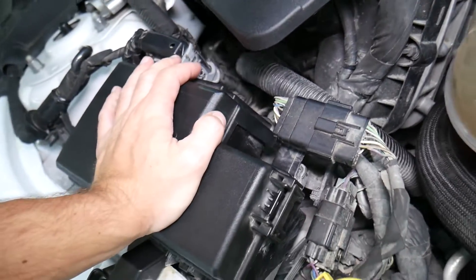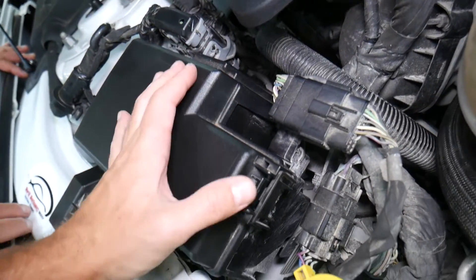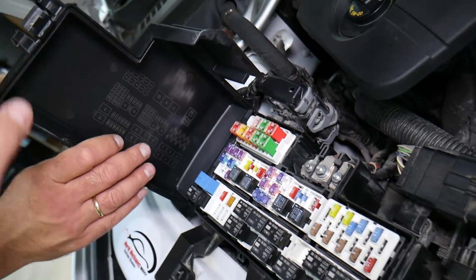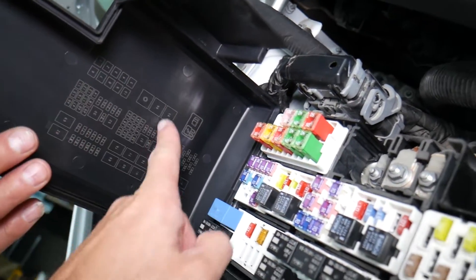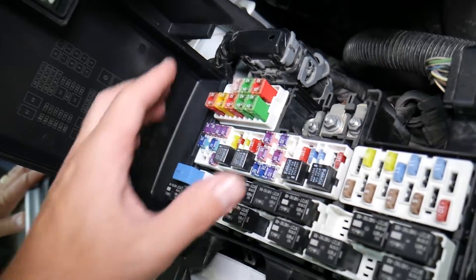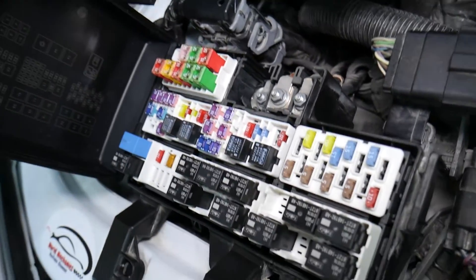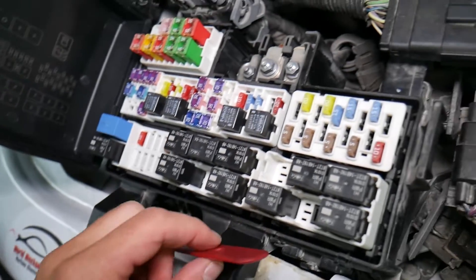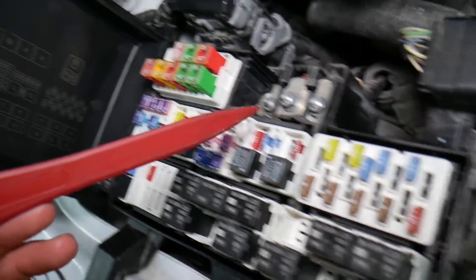This is the fuse box right here. In order to open it, you're going to press right there and open the lid. On the back side you're going to have the fuse numbers and the relays printed, and that layout corresponds to what we have specifically here.